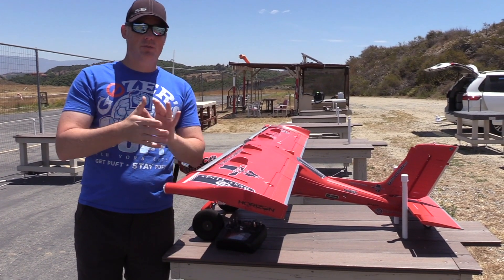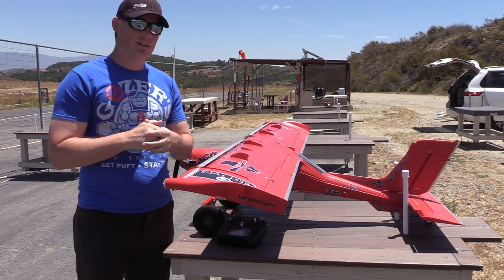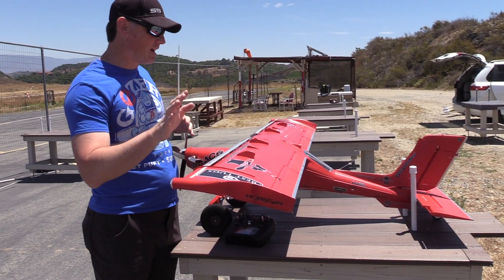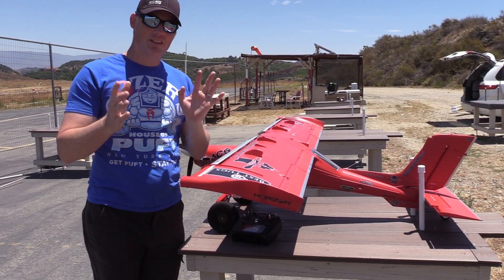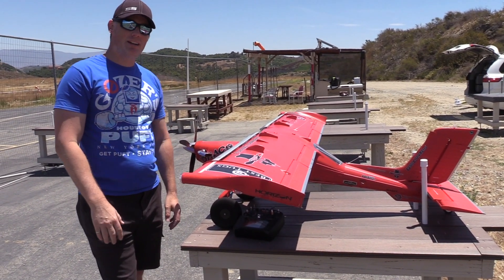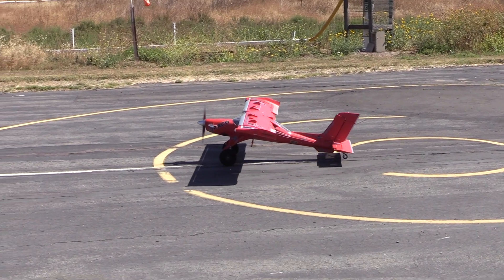Let's give you guys a flight and you can kind of judge for yourself. I'll do a bunch of slow-flight stuff. It's a fun thing to try — it's not necessary, the airplane flies great without it, it's plenty slow. I just felt like tinkering, so let's give you guys a flight and then we'll come back and wrap this up.